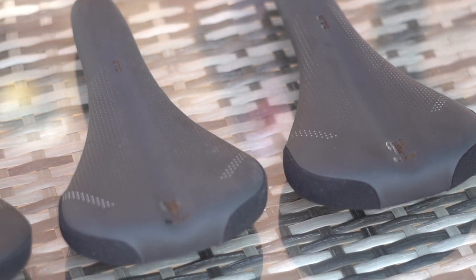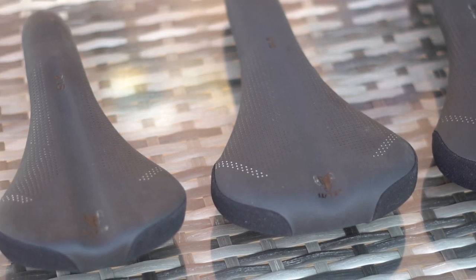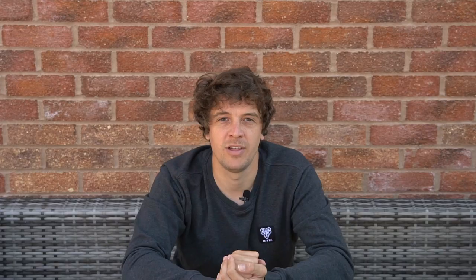The width of our saddles is one thing that hasn't changed with the revamp, because the width of your sit bones hasn't either. The tried and tested shapes are still available in the tried and tested sizes — we're just making them easier to work with. For example, what was once known as 127, 142, and 150 millimeters on the SL8 is now known as narrow, medium, and wide. Choosing the correct width saddle is still as important as ever, which is why we've developed our Fit Right system over on WTB.com. Once you've worked out what saddle shape, size, and padding level is best for you, the last thing to consider is what price point you want to go for.